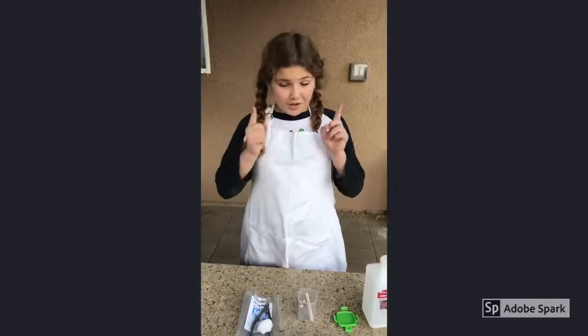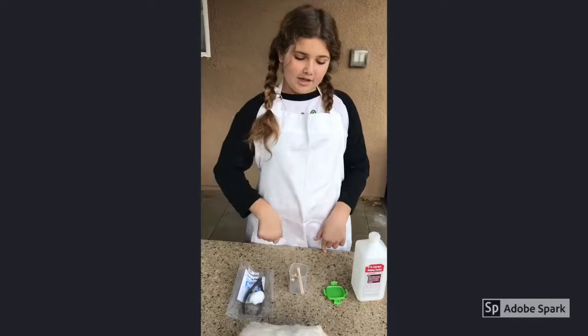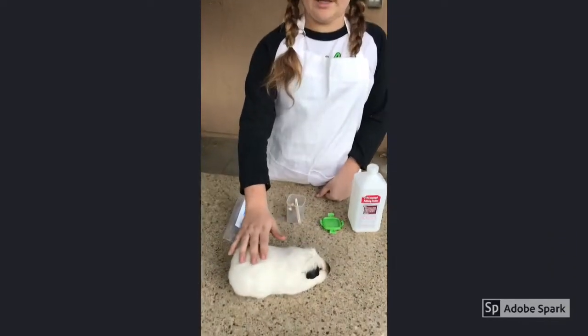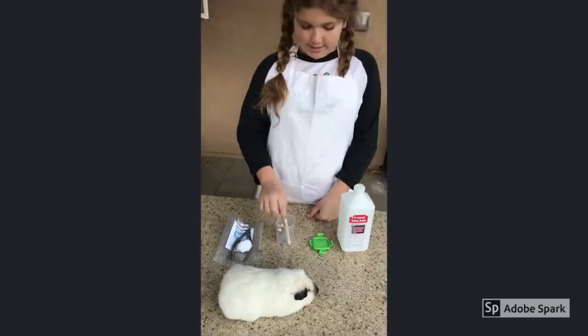Hi guys, this is Kaylana and you're watching the Animal Learning Channel. Today we're gonna be teaching you how to ear tag a cavy. This is a boar and he is a Himalayan, and his breed is an American. We're gonna ear tag him today.